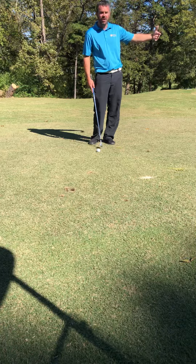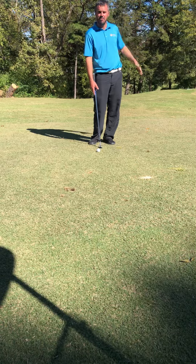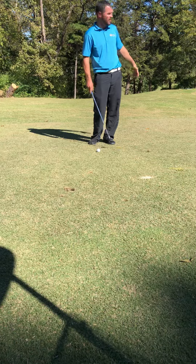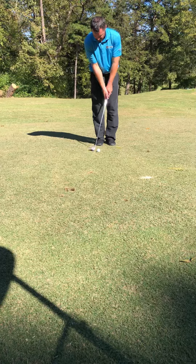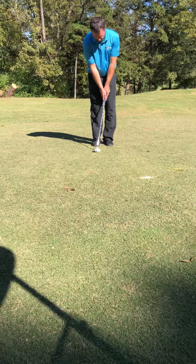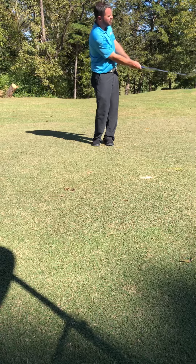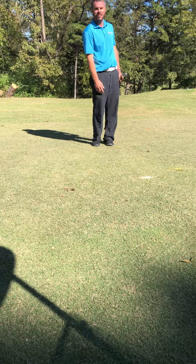I've got about 20 yards here, flag's cut tight to me to a slightly elevated green, but I have nothing between me and the green. So first shot, I'm going to use a pitching wedge — just hit a little bump and run. Ball back in my stance, weight a little forward, just a little chip and run. No problem — right there in that 10-foot range.